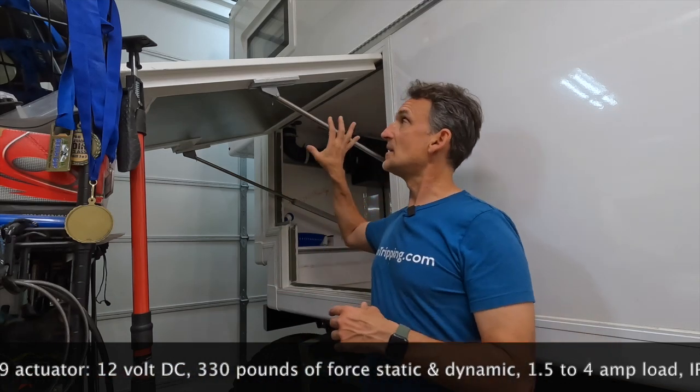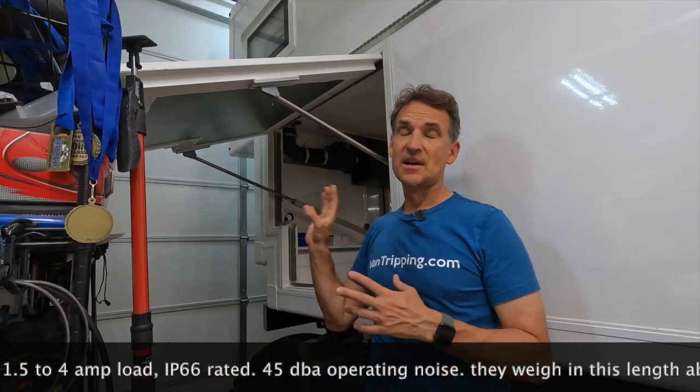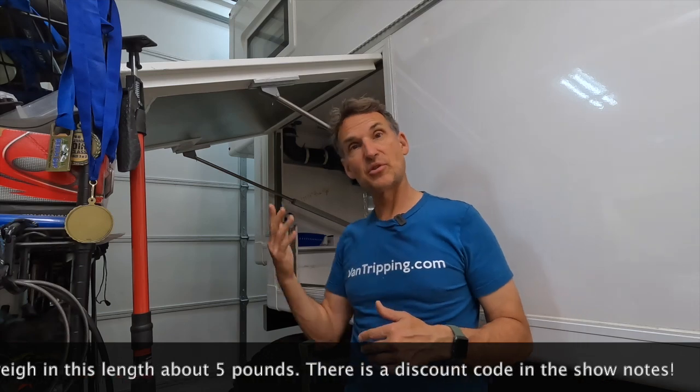I went with a pretty standard Progressive Automations linear actuator — I'll put the model information in the show notes. This one has 330 pounds of force on each actuator, so 660 pounds of force total. The door itself only needs about 40 or 50 pounds of force to push it open. So it's a lot of force, but that gives me a lot of force to hold it closed.